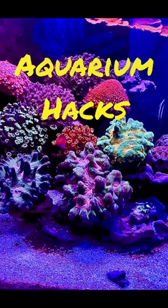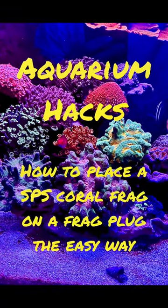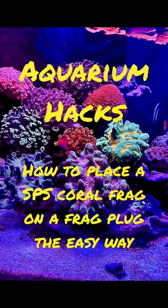Hey all, this is Bob, aka Mr. Yousafe, with Aquarium Hacks. Today's aquarium hack is how to place an SPS coral frag on a frag plug the easy way.